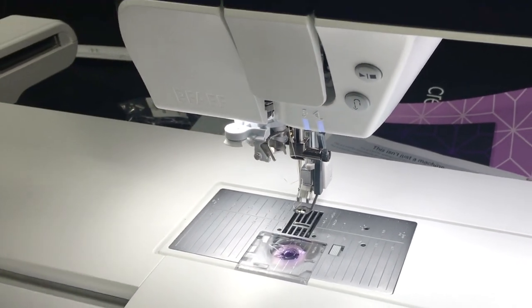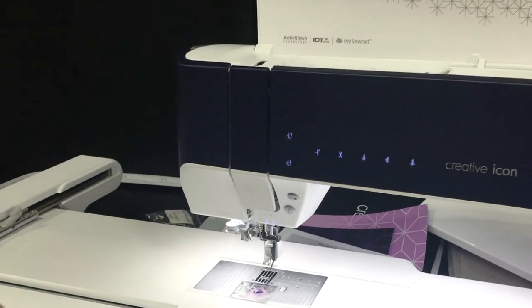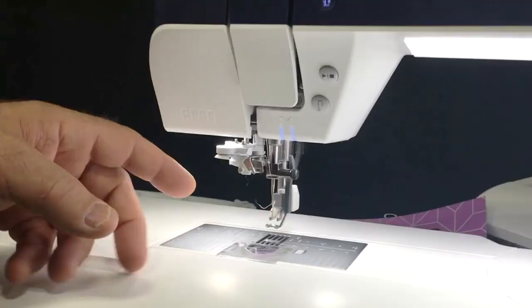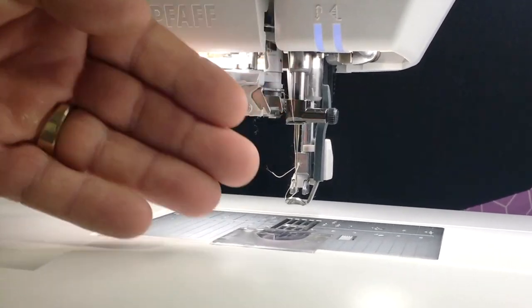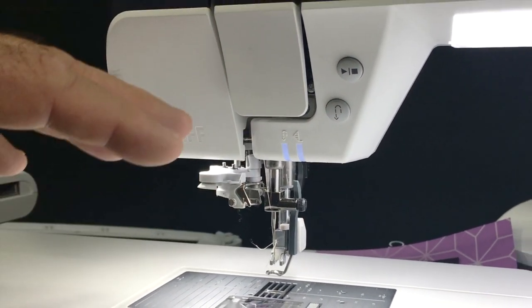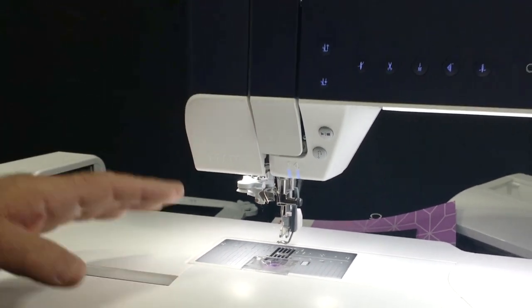Not only that, they've added more teeth across the whole feed dog. They've also raised the height here so you have more visibility - there's a full three inches of room - and they've shaved back the front of the machine so it's not as big and bulky. You have a lot more visibility in your sewing area.